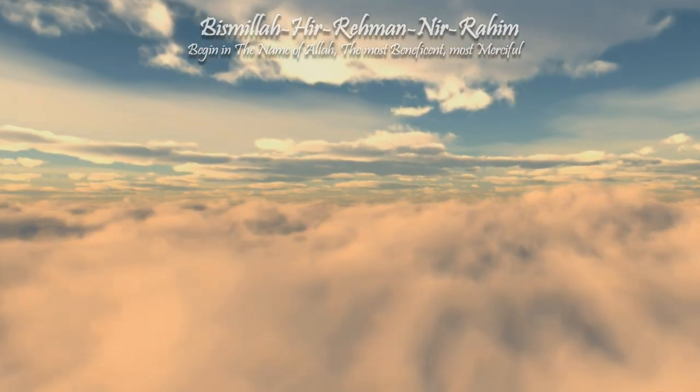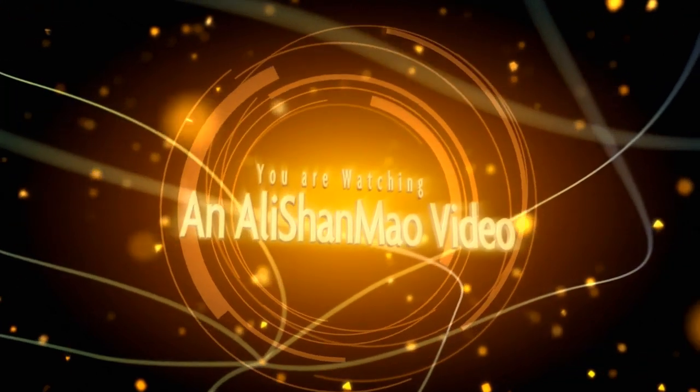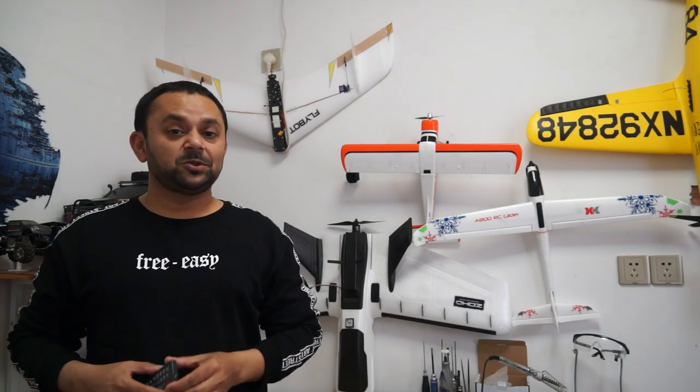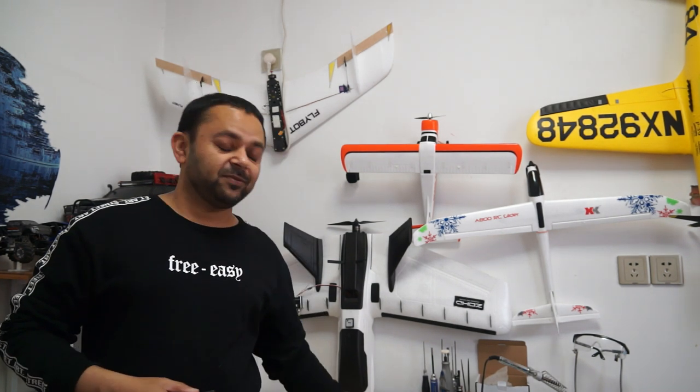Bismillah ar-Rahman ar-Rahim. Assalamu alaikum and greetings, Aliyah Shalmah here. Welcome to Automobiles Gadget Reviews. Today in this video I have got myself an Oriko dual USB charger for your car.